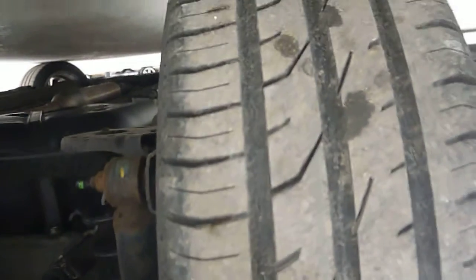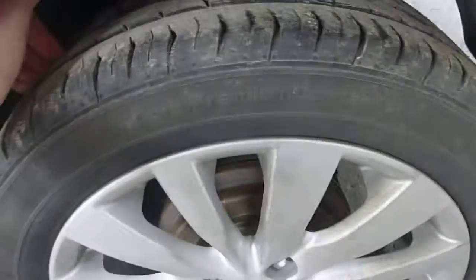We'll start with the nearside rear tyre, which is on 4-5mm of tread. And I can't see any damage to the alloy wheel.